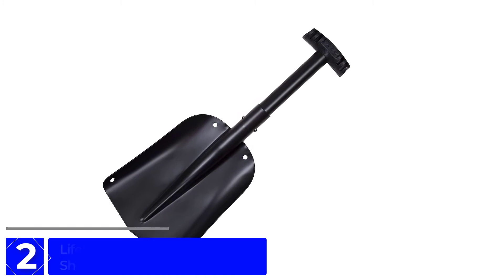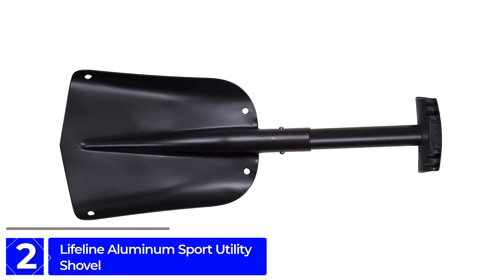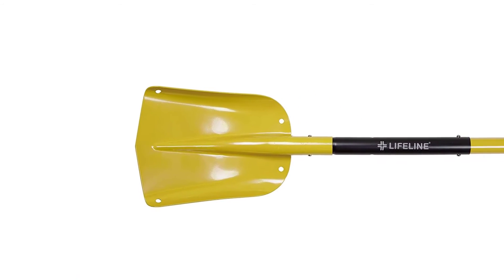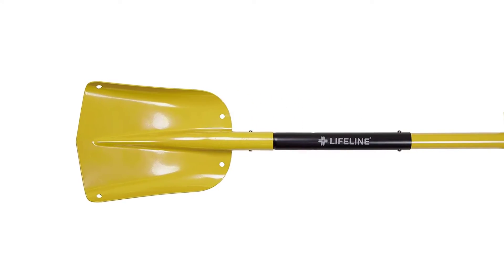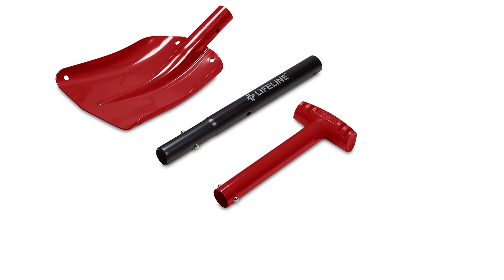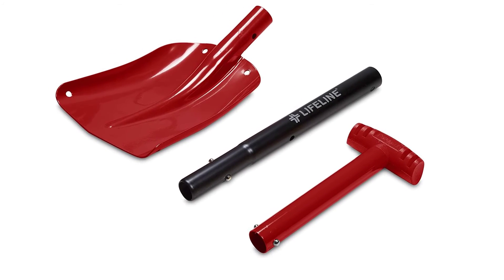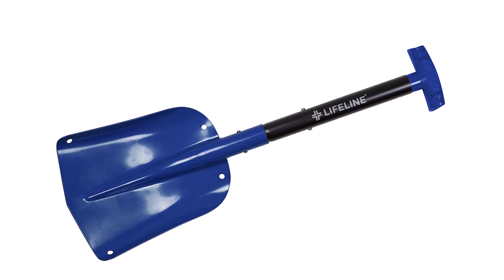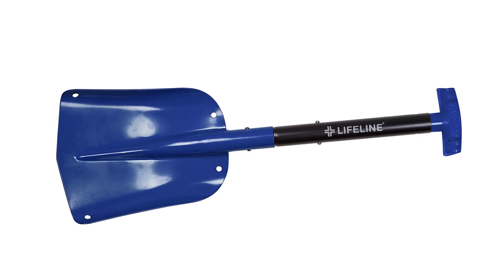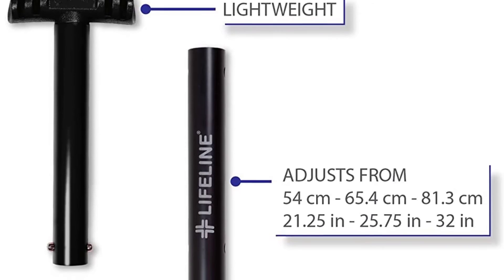At Number 2: the Lifeline Aluminum Sport Utility Shovel. Be prepared for inclement weather with this shovel, designed to easily disassemble into three pieces for easy storage and multipurpose use. Lightweight and portable, it's the ideal travel accessory to keep in your car, SUV, or recreational vehicle, or even in your backcountry backpack. It features a lightweight three-piece collapsible design that adjusts from 21 inches to 26 inches to 32 inches to give you the best leverage depending on your needs.